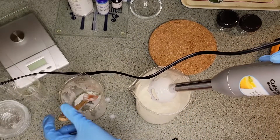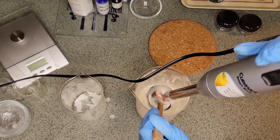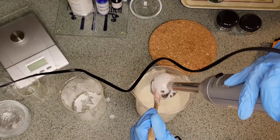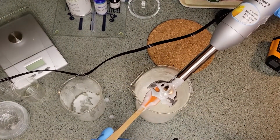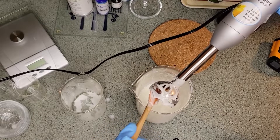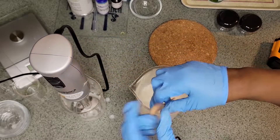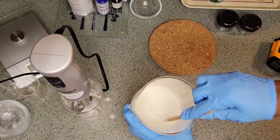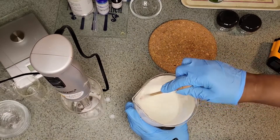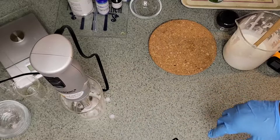All right, so now we're going to let that cool a little bit more. I think we're done with the blender. We'll let that cool down a little bit more before we add our cool-down ingredients, which we'll prepare now.